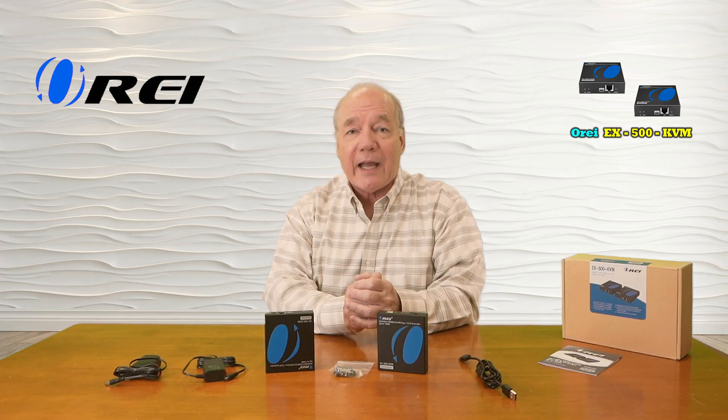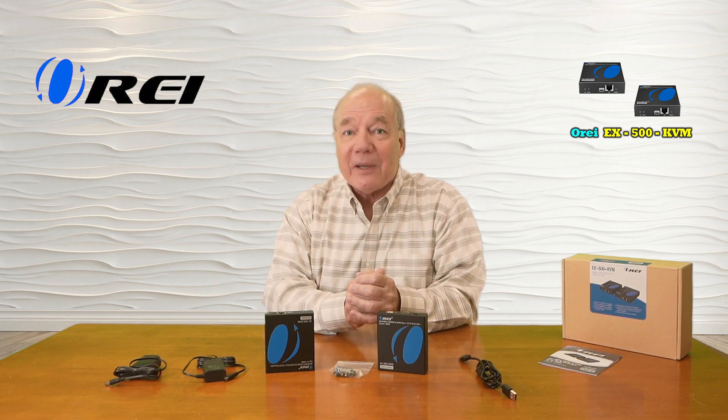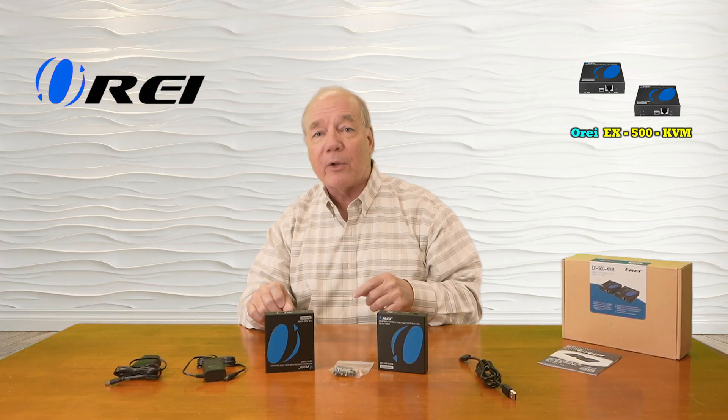The product fully supports 4K ultra high definition media content and is both HDMI 2.0 as well as HDCP 2.2 compliant, which means it's plug and play compatible with all of your modern media equipment. It also provides KVM functionality, which allows you to plug a keyboard and mouse in at that remote location so you can remotely control a computer at the primary location.